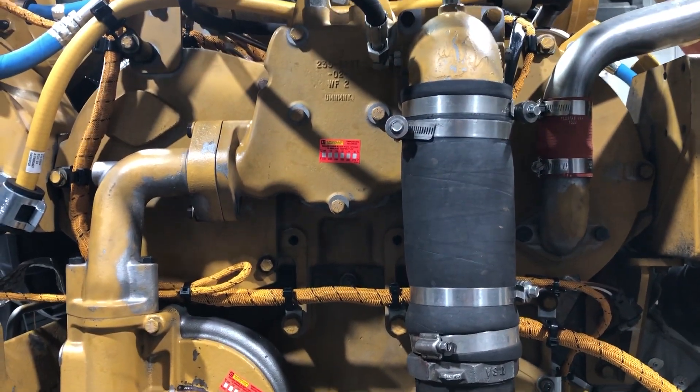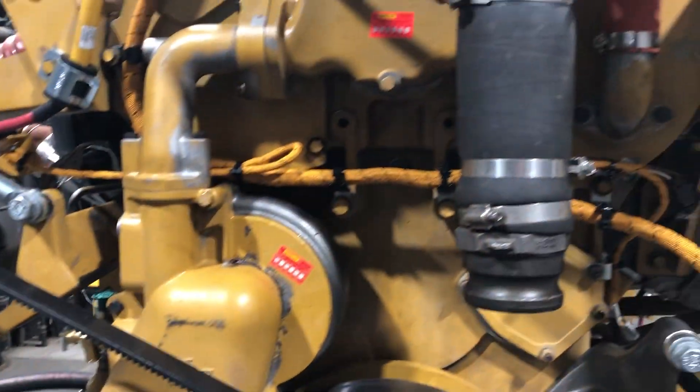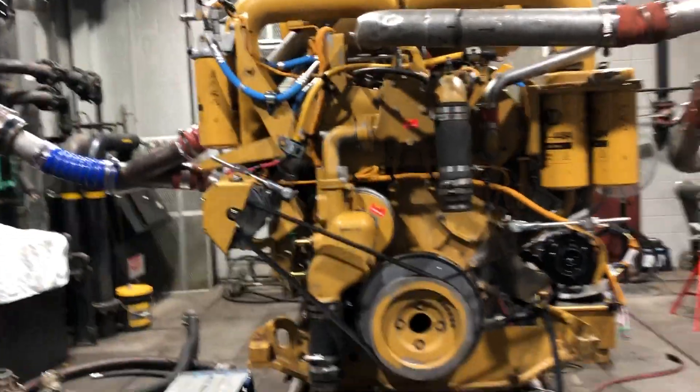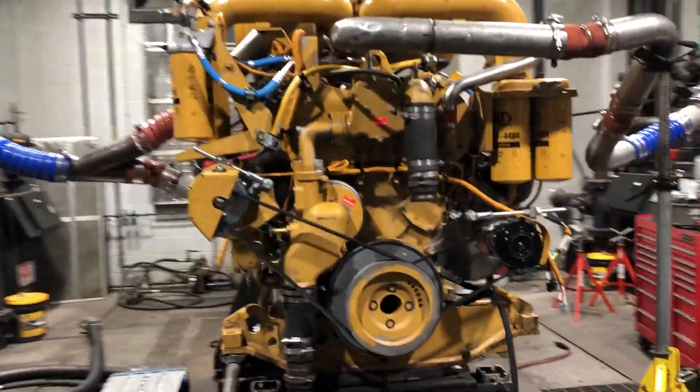Here's another connector they put right here — water going in and out. So they just test them on here.